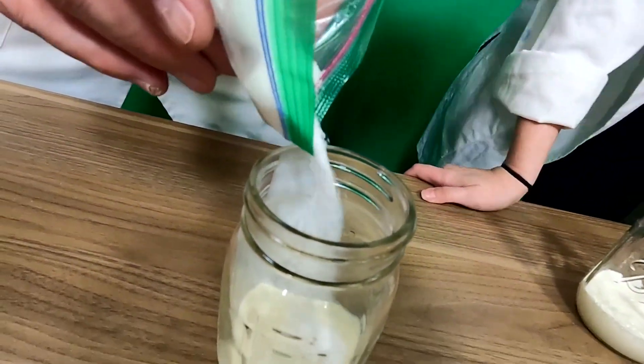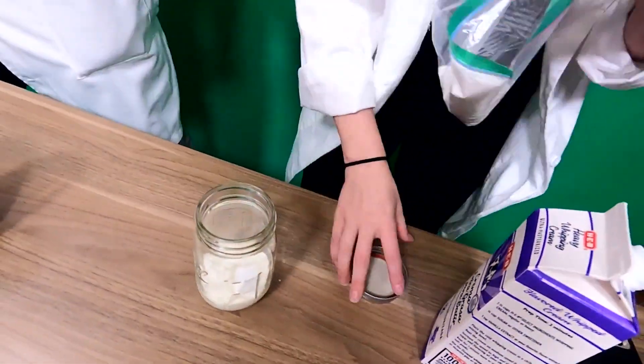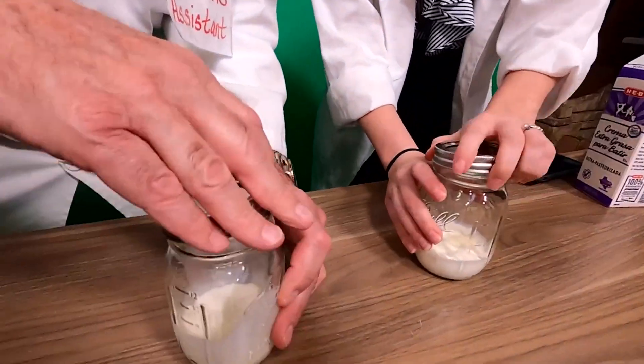I want you to add a little bit of sugar to your jar as well. How much? As much as you want, David. That's a good amount of sugar there. I'm going to add a little to mine. I never saw a measuring spoon that said 'good amount.' And then you're going to seal it up. It is time to start shaking.